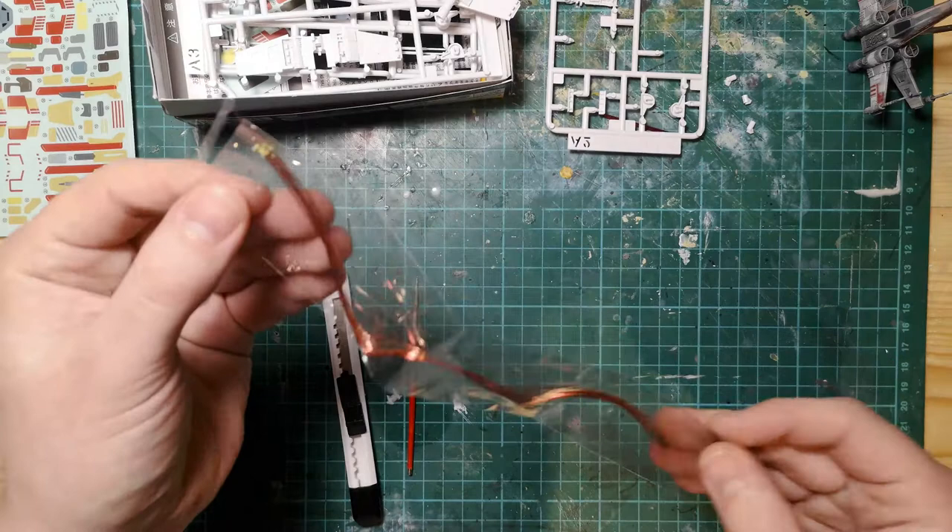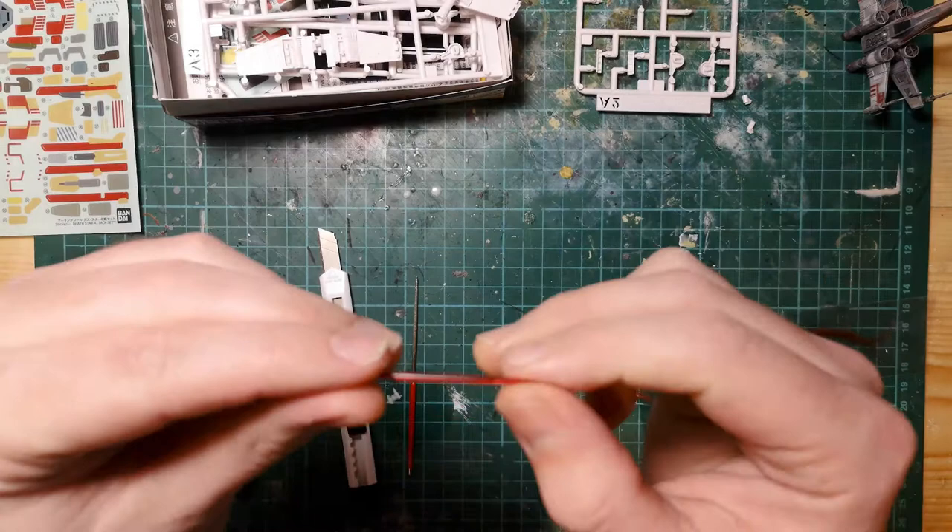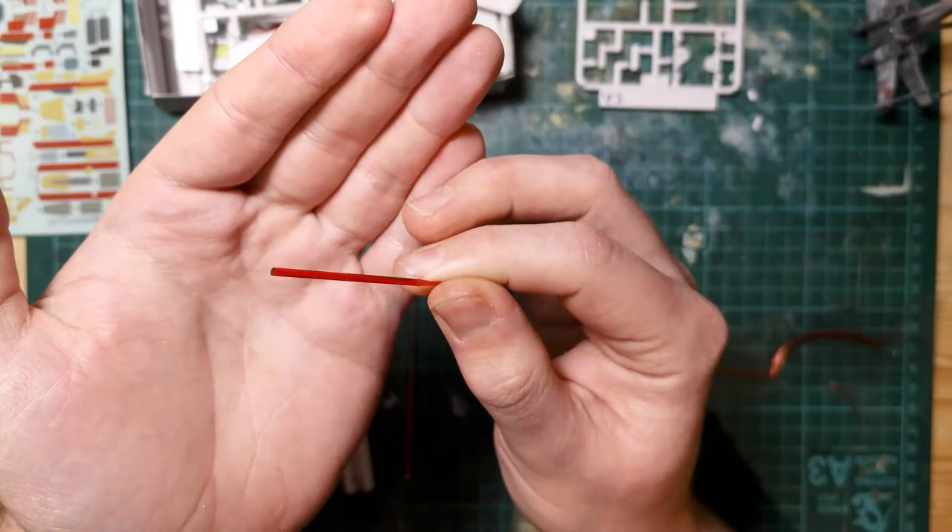To start off with I'm going to be using these tiny little micro LEDs for the engine lights. I tried to use fiber optics but they were just too bulky to run through the engines. So I decided to use micro LEDs along with some translucent red plastic in order to give us that red effect.